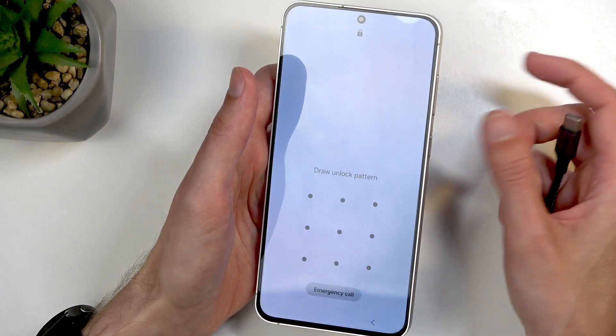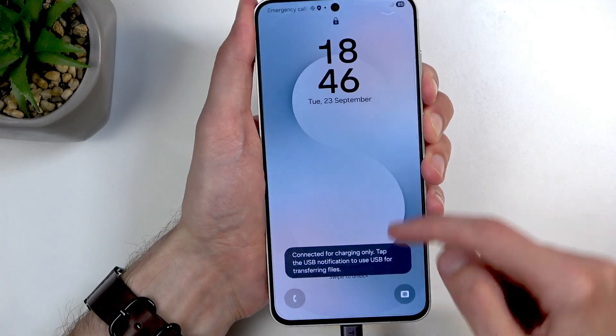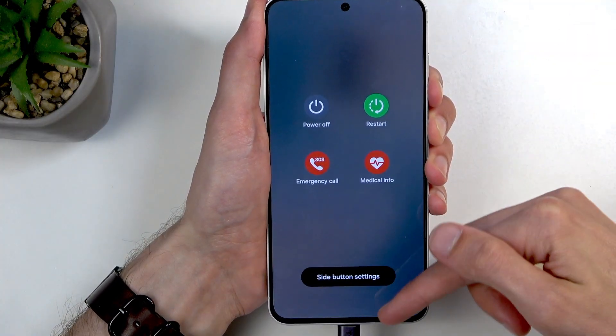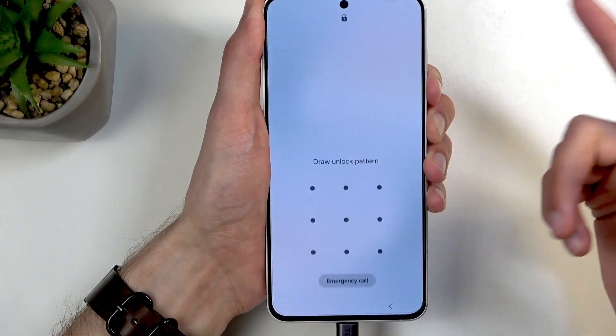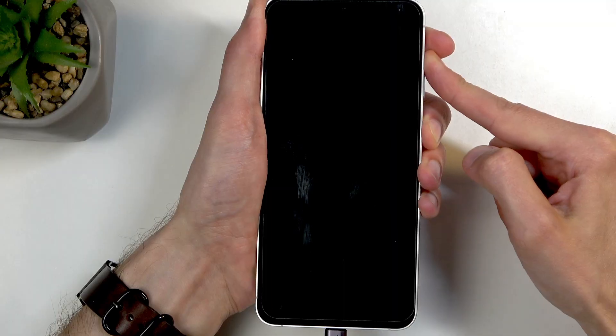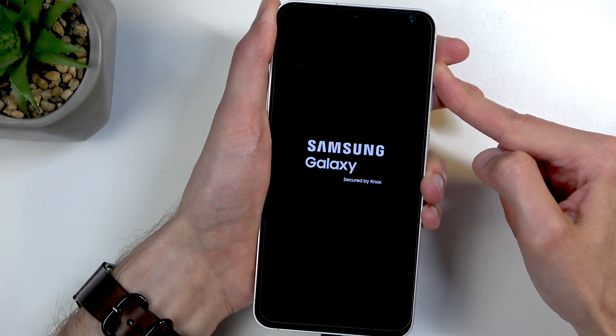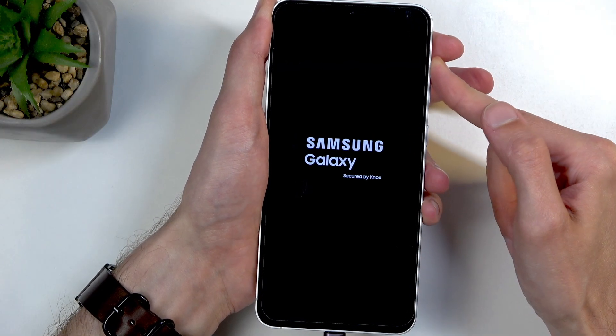Once the display turns off, switch from volume down and power button to volume up and power button. I'm going to plug it in now and hold power button and volume down. It's about to turn off right now, so let's switch to power button and volume up. Next you will see Samsung and then Galaxy — let go of the power button when you see Galaxy on the screen.